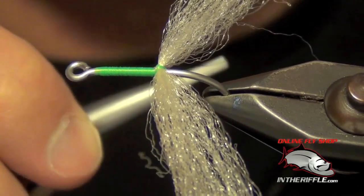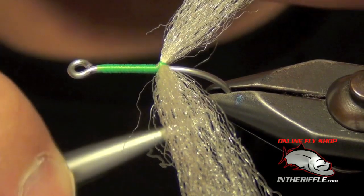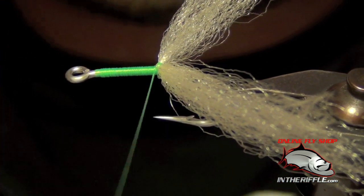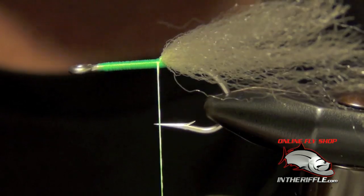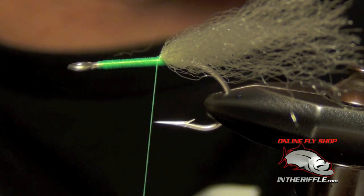Now you want to make sure to really bite down with your thread and really pull on it at this point. I use 140 denier thread, which is medium thickness. Then I'm going to take a wrap right in front of that EP fiber and take two or three very, very tight wraps. So you've got one little section of your body already built there.